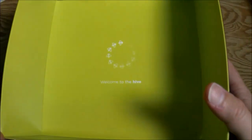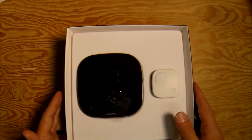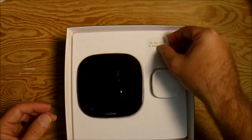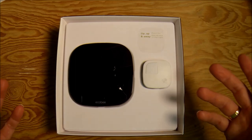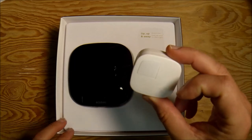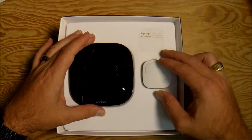Opening it up — first of all it's a bright green inside the box and it says 'welcome to the hive,' which is kind of cool. Again a big departure from the original just brown cardboard small boxes. Very nice presentation, very much an Apple iPhone unboxing vibe, and a lot of people are doing that these days — they want the unboxing to be kind of an event. Inside there are two pieces: one is something new, a wireless sensor designed to go somewhere other than the thermostat itself, and we'll talk about that in a minute.